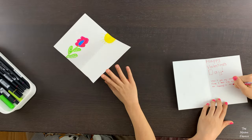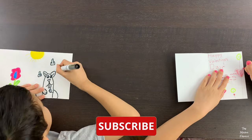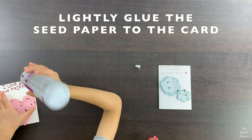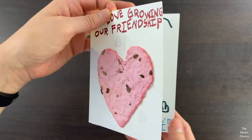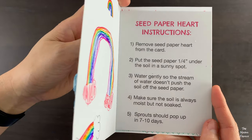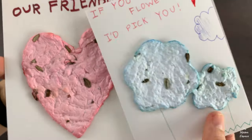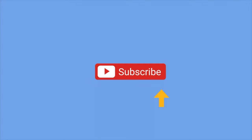Now it's time to design our cards. Here's our finished work. We hope you liked this video. Please give us a thumbs up and remember to subscribe for more fun crafts and activity ideas for kids. Thank you for watching.